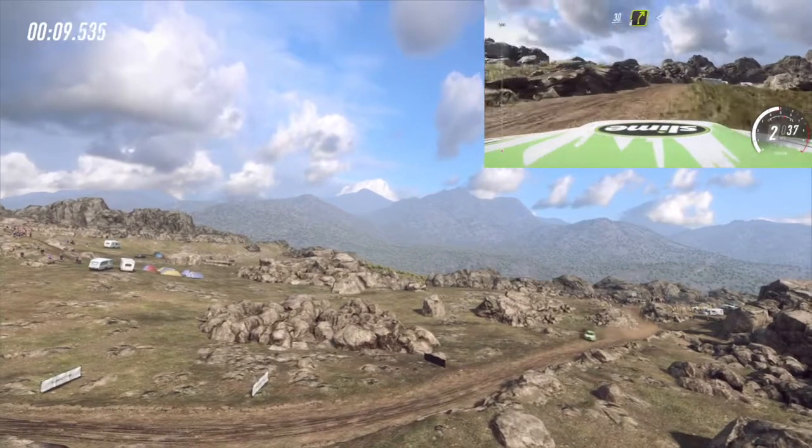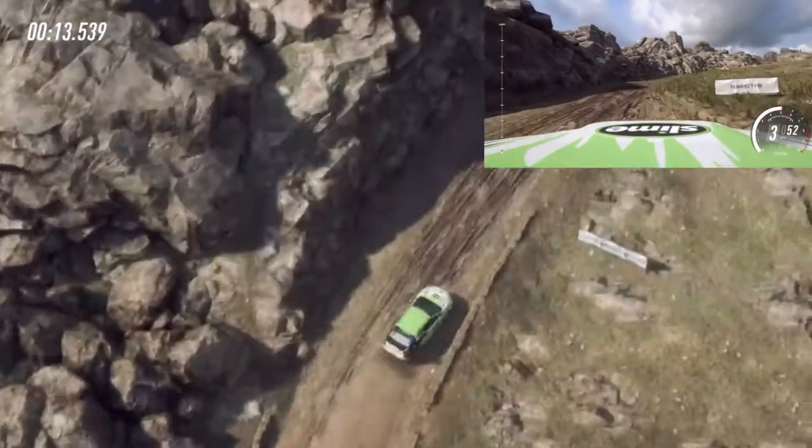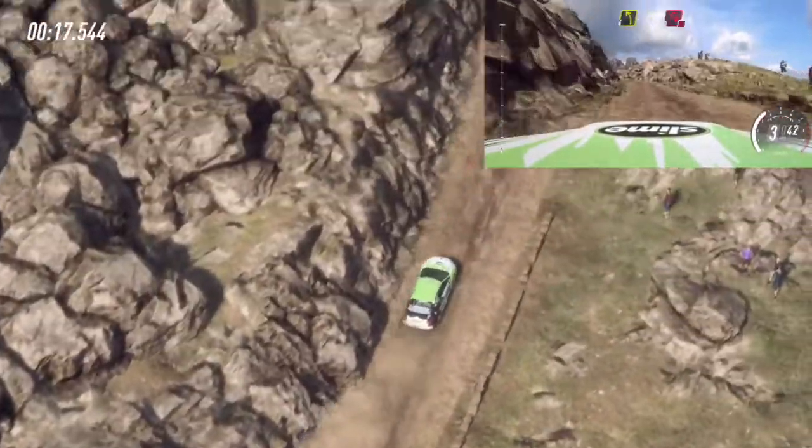Thirty over bumps, four right long, opens over crest and bumps. Into four left, into don't cut hairpin right.